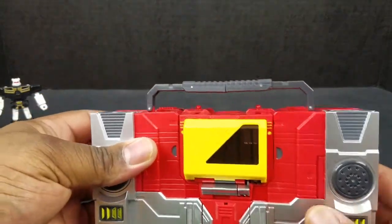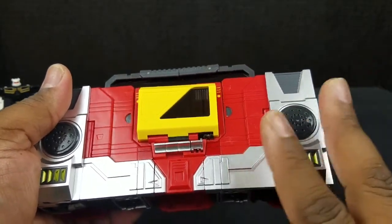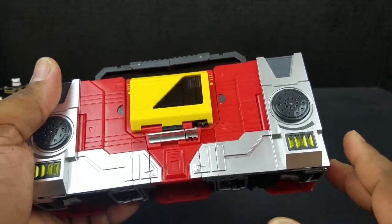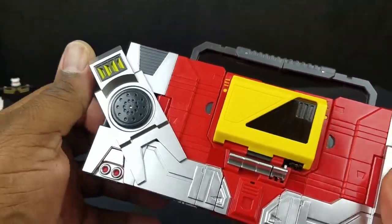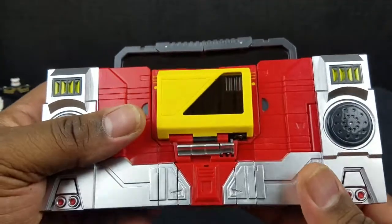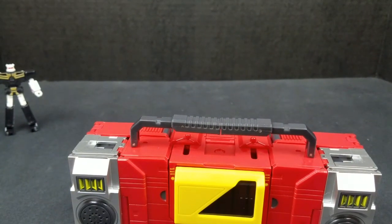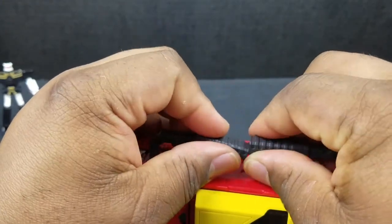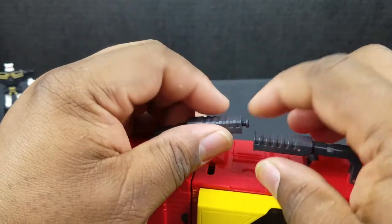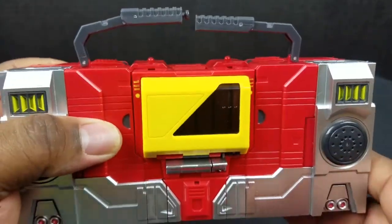Let's just get into the transformation. I haven't transformed him that much, but his transformation is not that difficult. First thing you want to do — just in case you forget — take these pieces and just flip them over to get them out of the way. Then what you'll do is pull up on this piece, pull this piece up, pull this one down. Don't go the other way or you might end up breaking that off. Also keep that in mind.